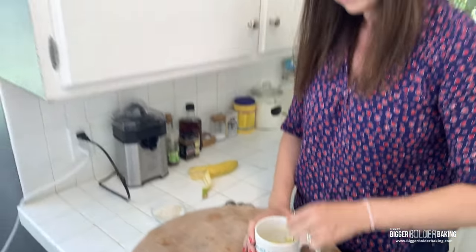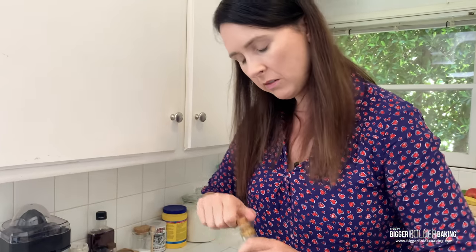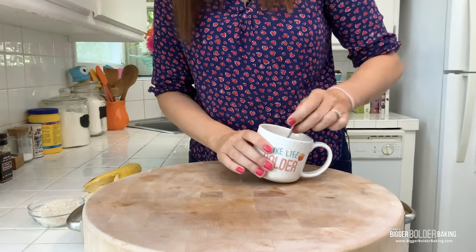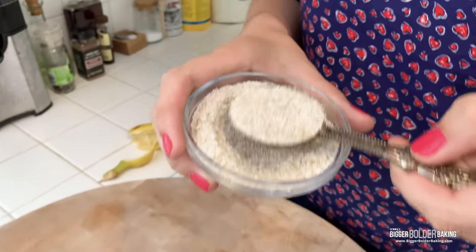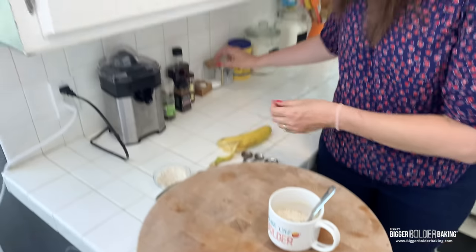Into our mashed banana we're going to add in a little bit of maple syrup, a little bit of oil — you can also use melted butter — and a little bit of vanilla extract, which is optional but in this house we always do it. Give these a good mix. Now we're going to add in some oat flour, which is just ground oats. You can use all-purpose flour if you want, but the oats are really great for this snack because they are filling, slow-releasing with energy, and they really make you feel like you've eaten something.